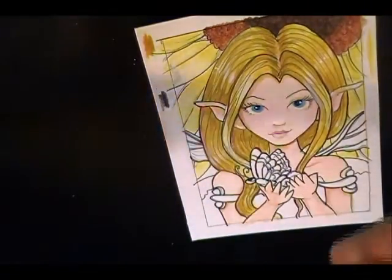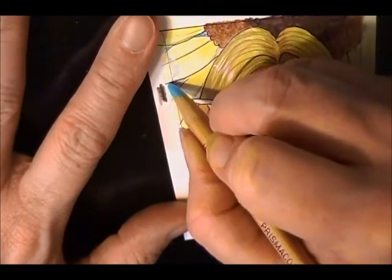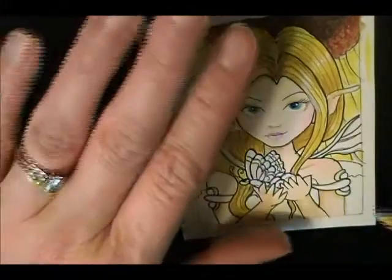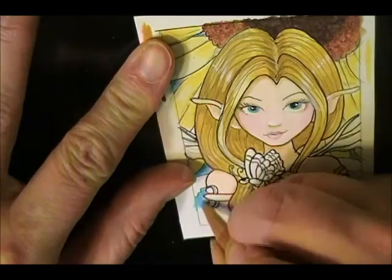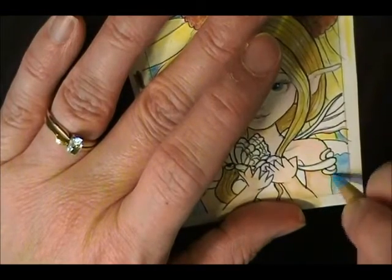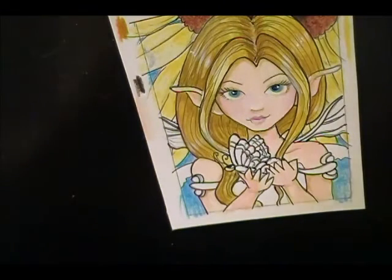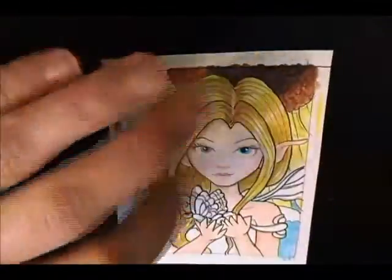I love this color blue — this is non-photo blue. I want to put a little bit of blue sky back in there. I put it on pretty heavy. I'm going to do the petals first before I touch in that blue.